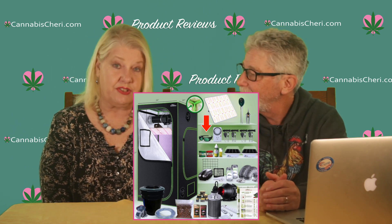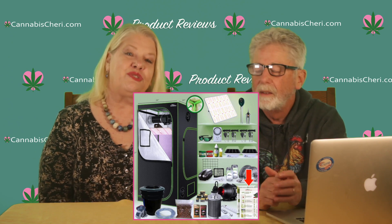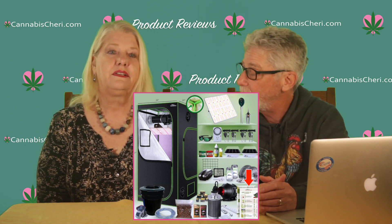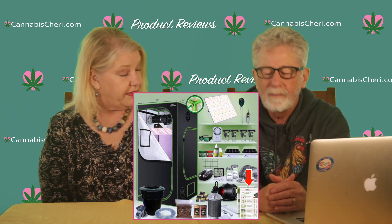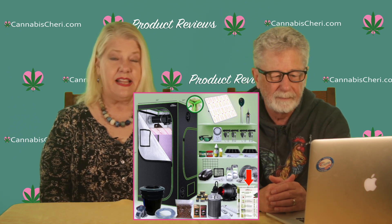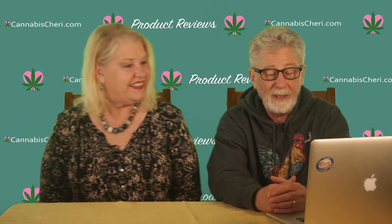One other thing we were really impressed with is that if all of this sounds confusing or overwhelming, the Bud Grower has great educational tutorials on their website. Even better, they give you three months of email and phone support. That means if you have any questions about using the kit or about growing in general — like your plant is leaning over or your leaves are wilting — you can reach out. Three months of support should be enough time to get you through your first grow, so they won't just leave you hanging after you've bought the kit.